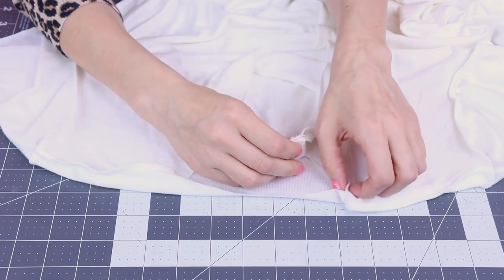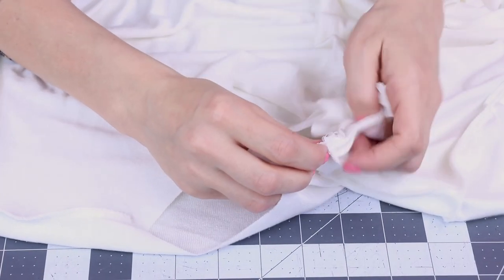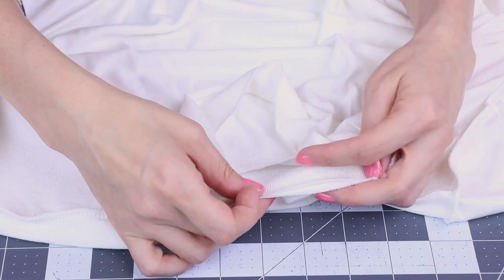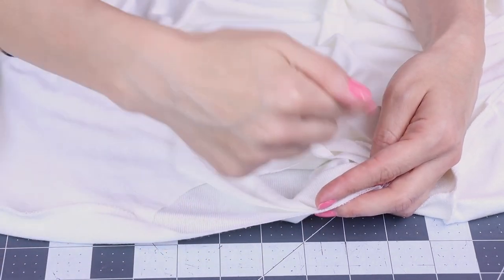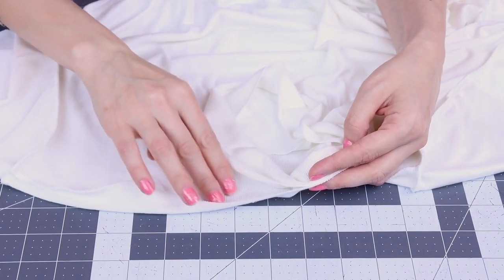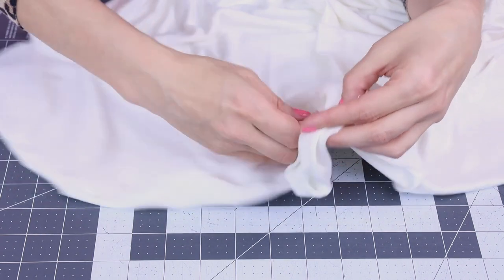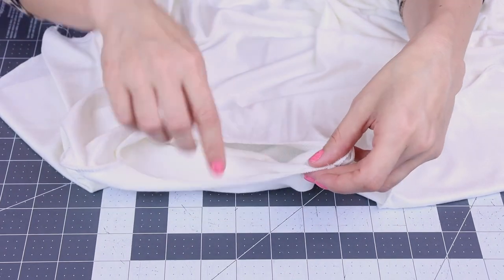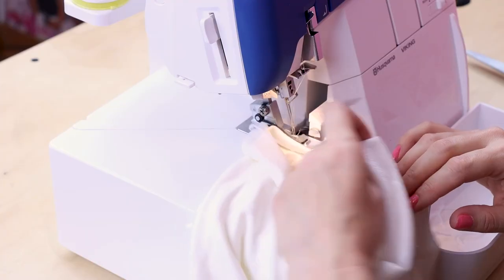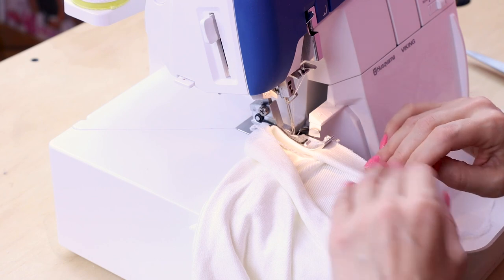When we sew the neck band in, we want to line up that seam with the seam on the shoulder. Hold all your layers together and we are going to serge around in the circle. Right now I have my shirt wrong side face out, so the right side of the fabric is inside. We're going to make sure we put the band on the inside while we're sewing it, so that way when we flip it out, the seam is going to be on the inside of the garment. Just keep all your layers nice and lined up and work your way slowly around the neckline.